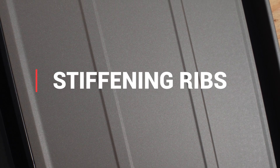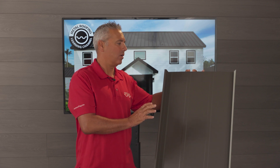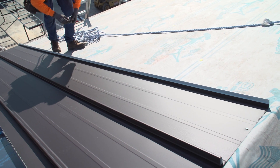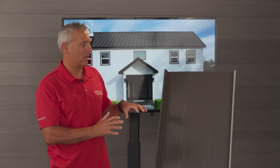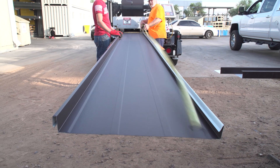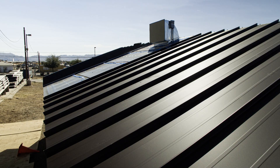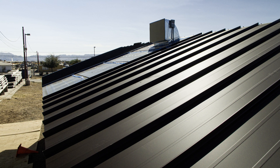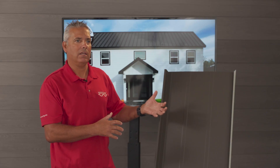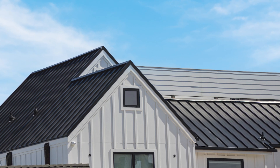The second additional type of structure you can add is called a stiffening rib — simply a one-inch wide, slightly raised indentation that runs equally spaced on the panel. The advantage of a stiffening rib is it doesn't cover the entire panel like striations do. The disadvantage is that although it significantly lessens the likelihood of oil canning, if you were to get oil canning or a hail dent, it would be a little more noticeable.